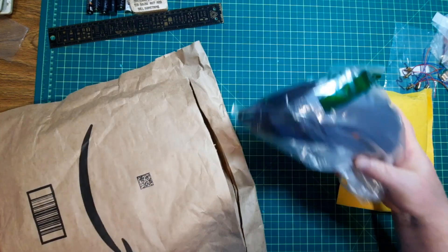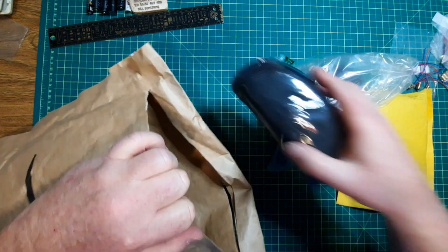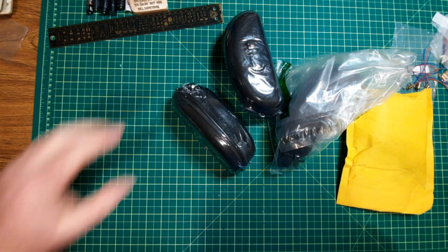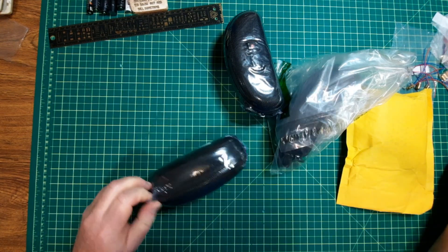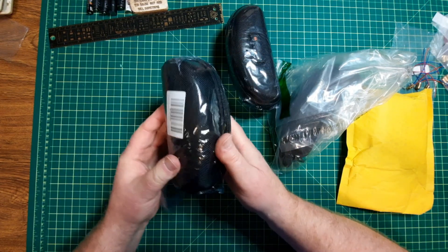I'm going to pull these out. Okay, there's one, there's two, and there's three — and that's all there should be. This video is laser-related. The first thing I figured I'd better pick up is some goggles.